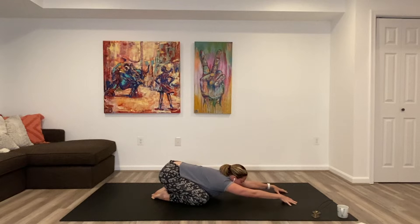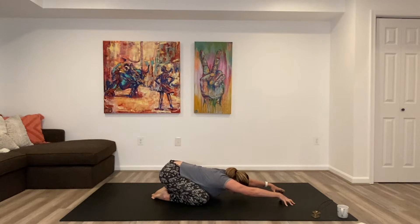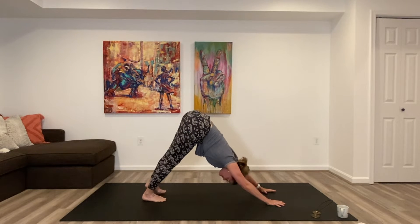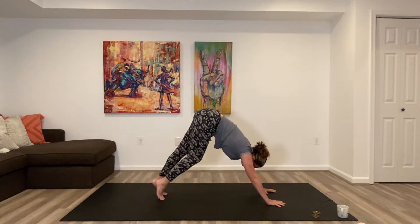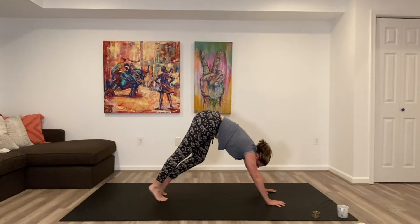Walk the hands out further now, be on your fingertips, lift the forearms, elbows, upper arm bones to the sky, and stretch. Change to downward facing dog, lift the hips up and down.